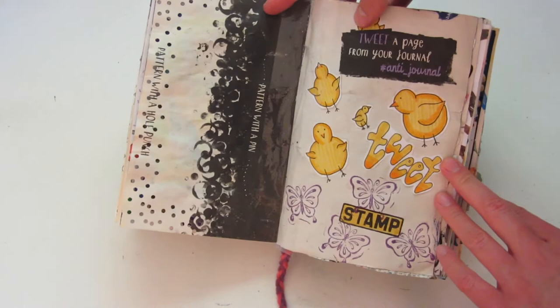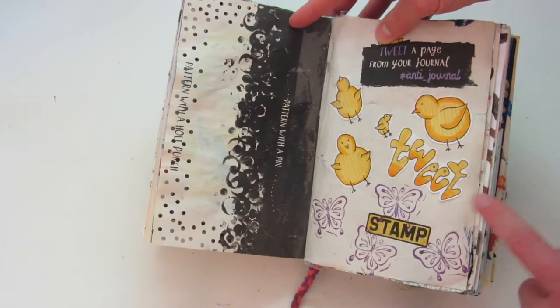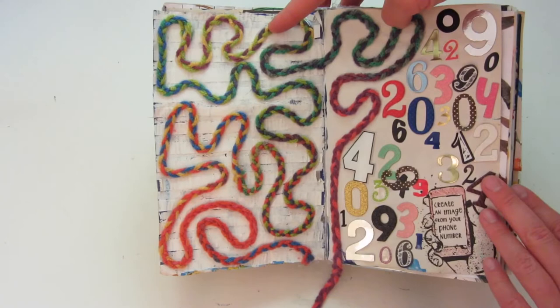This next one says 'tweet a page from your journal,' and the bottom says 'stamp.' I decided to not do that and I just drew some chicks, which I thought was cute, and I used a butterfly stamp over here. The prompt for this one is actually no longer there, so I'm not sure what it said, but this is the outcome of it.